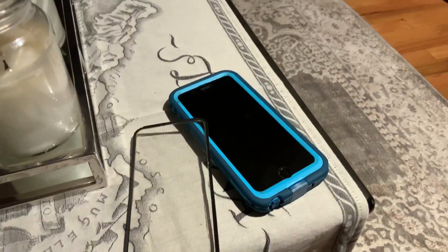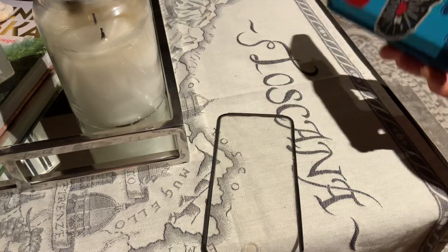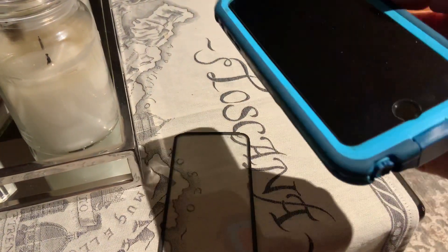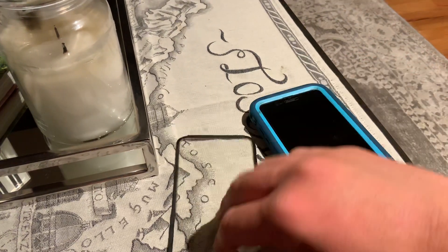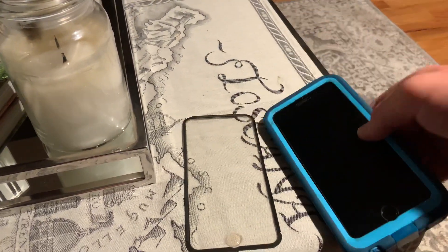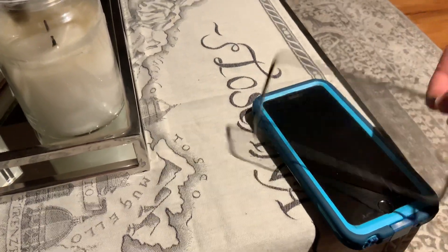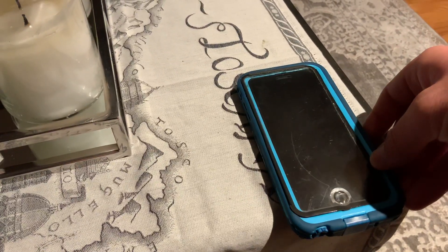Hey guys, what's up? In this video, I'll be showing you that it is possible to take the Lifeproof PowerCase screen protector off, because I just took it off a couple minutes ago and it actually looks really cool and clean. Before, it was really scratched up and just didn't look cool.